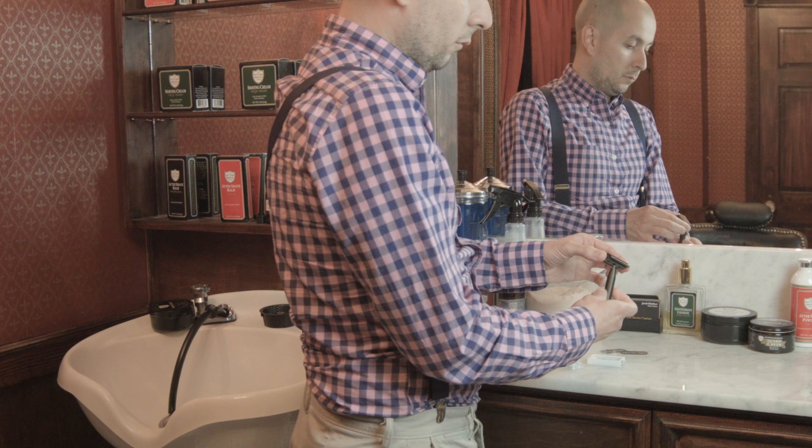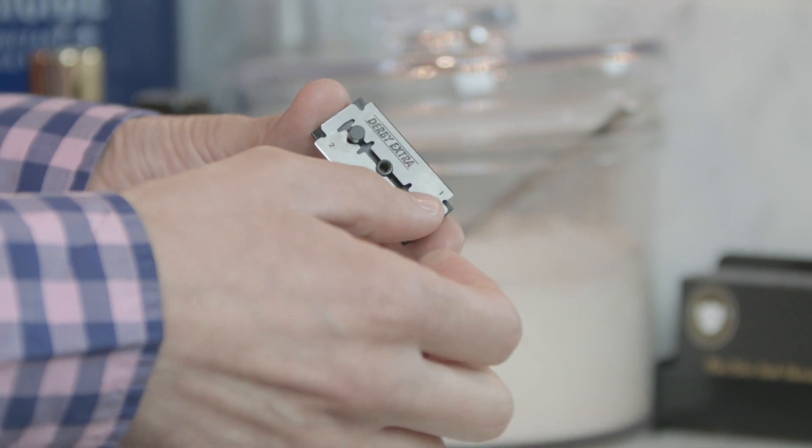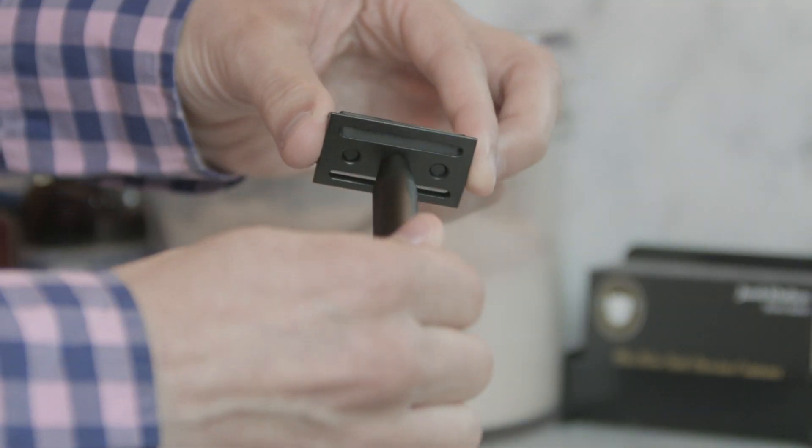Let's get a new blade into the razor. We're going to start by unscrewing the handle and completely taking off all three pieces. We're going to grab a new blade, load it into the top piece, put the safety bar right behind it, and load the handle next. Now you're ready to shave.